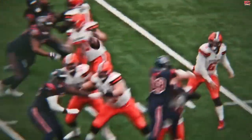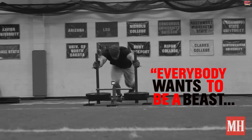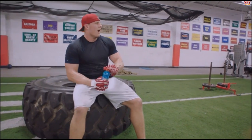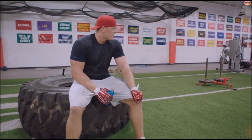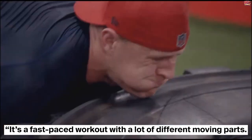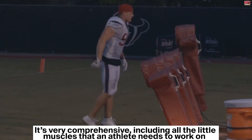The Houston Texans superstar and three-time NFL Defensive Player of the Year, JJ Watt, trains like a beast. This training gives him his explosiveness and speed. Although he suffered a serious injury in 2017, Watt came back with an even better workout routine. Watt told Men's Fitness, 'My routine covers everything from flexibility, to power, to speed, to agility. It's not always lifting in the gym — it's a fast-paced workout with a lot of different moving parts. We go from the field to the weight room and back again. It's very comprehensive, including all the little muscles that an athlete needs to work on.'